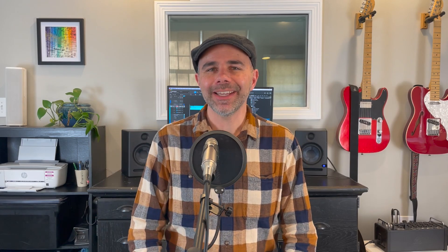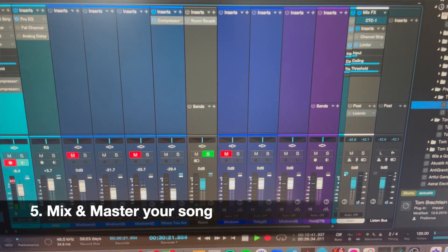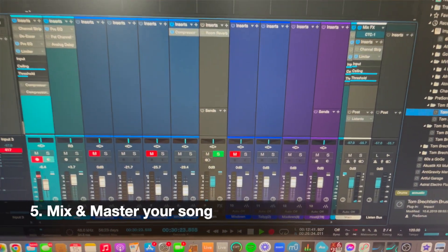The fifth step is going to be to mix your song and to master your song. Mixing means that all the levels are correct — the drums aren't too loud, the vocals you can hear just right, so all the levels are really great. It also involves things like panning, adding different effects — reverb, delay, compression, EQ — to your tracks just to make it pop and sound really great.